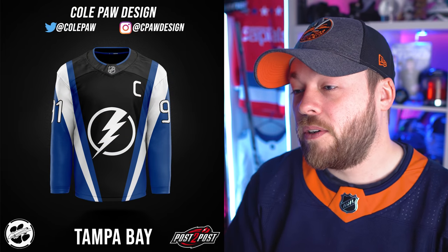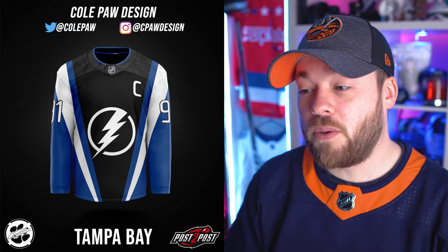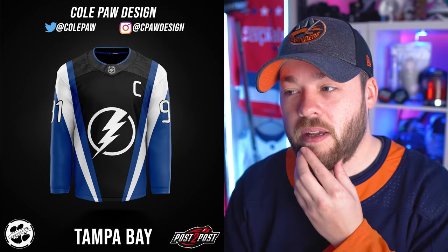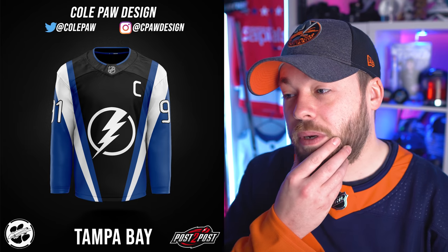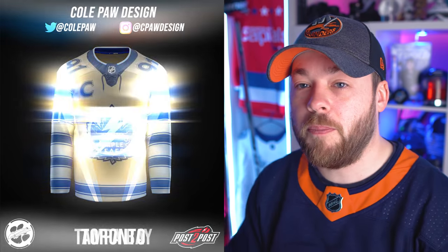Tampa Bay — going bold here, Cole. Not bad at all. It feels almost like a Stadium Series jersey, a little bit more modern than a typical one. The logo has changed a little bit — not too bad. I don't like the font chosen though. That's probably my only critical point.